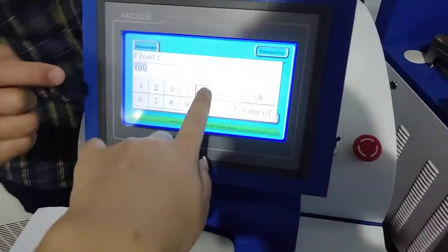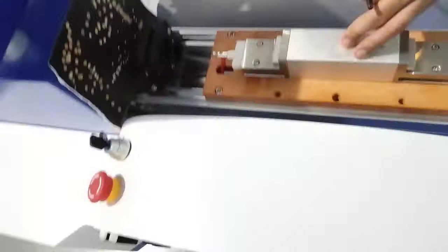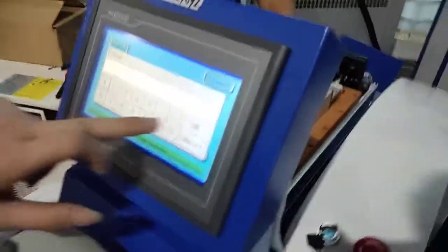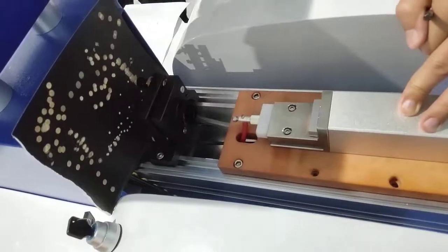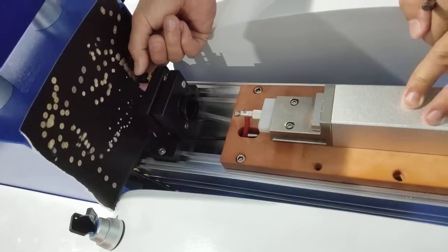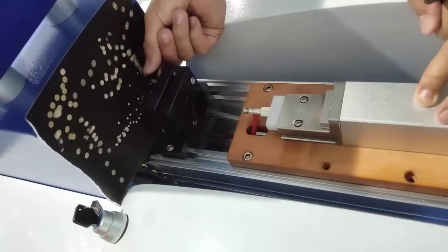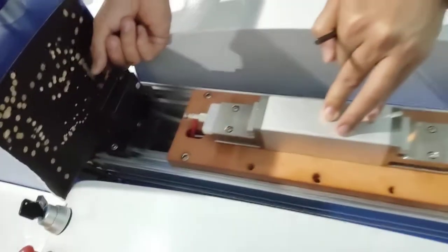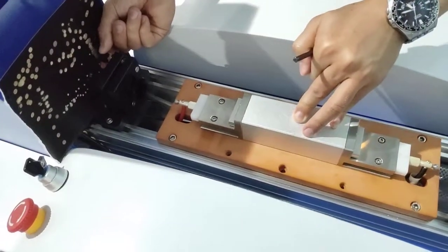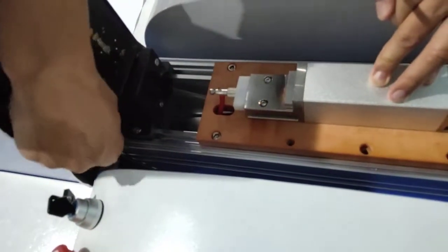Now, if the power is too large, you can reduce the power and keep adjusting the beam quality. By adjusting this — the 50% mirror screw — you need to adjust them one by one. You should understand each adjusting screw's meaning: one is for left and right, the other one adjusts up and down.